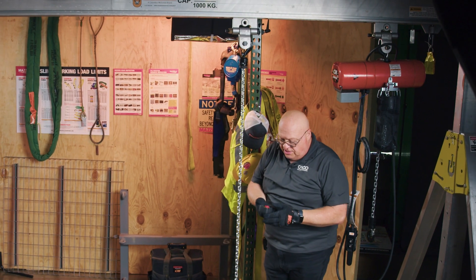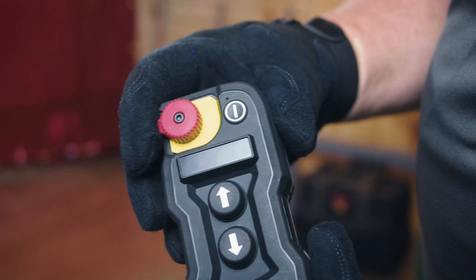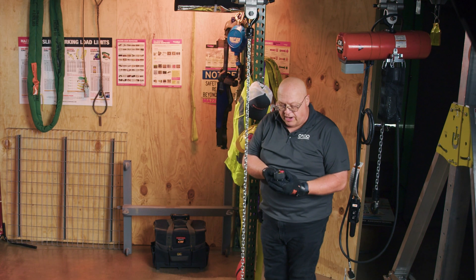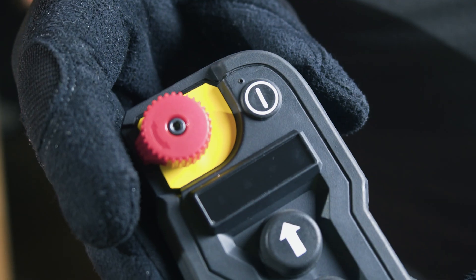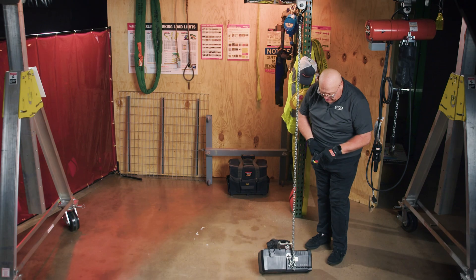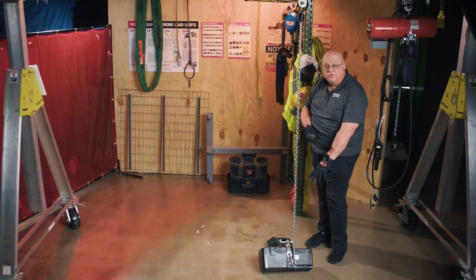Now the hoist is attached. Take the pendant control and take the e-stop button — turn it slightly clockwise and it'll pop up, because it will be depressed. There is a button here that looks like a vertical dash line. Press that button, you'll see the green light and hear the tone. That means this controller is pairing with this hoist.